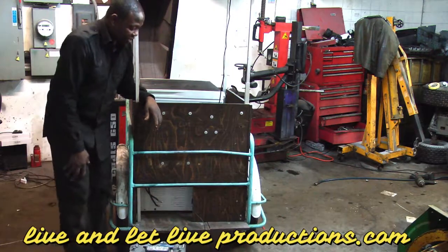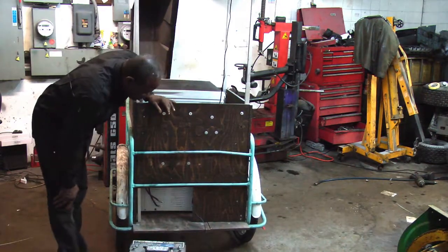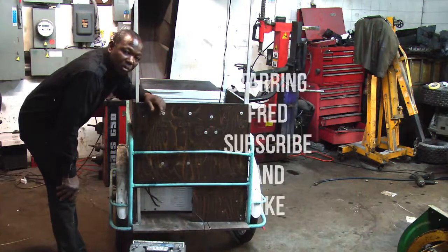She will be working with this for the summer. Subscribe to my channel and see more of my projects in upcoming videos.